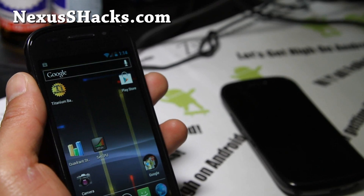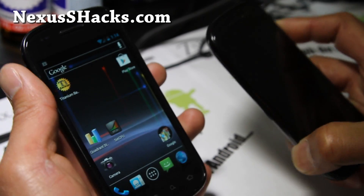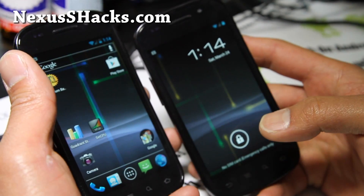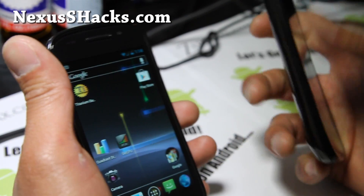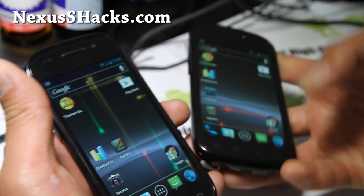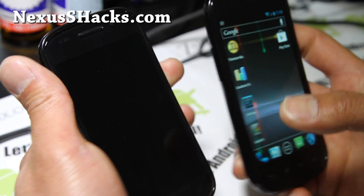Hi y'all folks, this is Max from nexusshacks.com and I've got a review of Pixel ROM for both Nexus S and Nexus S 4G. A lot of you actually requested this ROM review, so I've got it right here running. It's available for both Nexus S and Nexus S 4G.